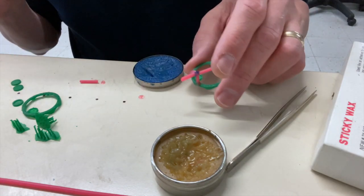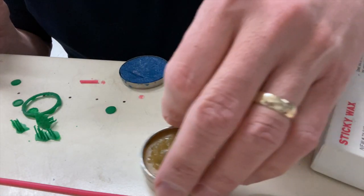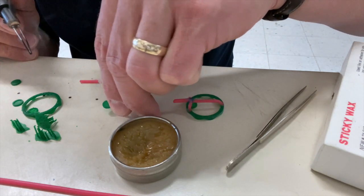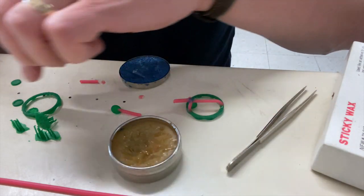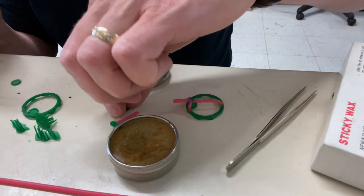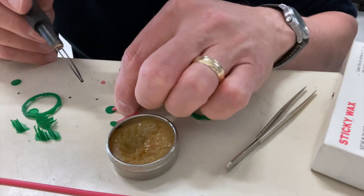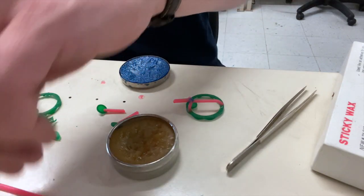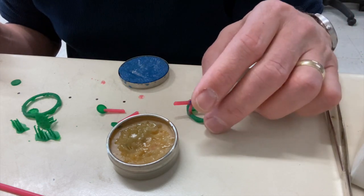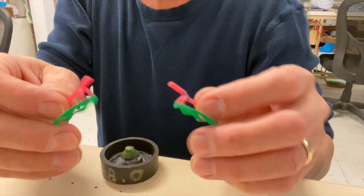That piece is sprued and ready for casting. I've got another small piece that I'm going to throw in there as well. Again, I apply sticky wax to the piece so the sprue has something to stick to. The sticky wax acts as a better bonding agent because regular sprue wax doesn't stick to the resin as well, and I don't want the piece to break off during investing. So the sticky wax just helps prevent that from happening.